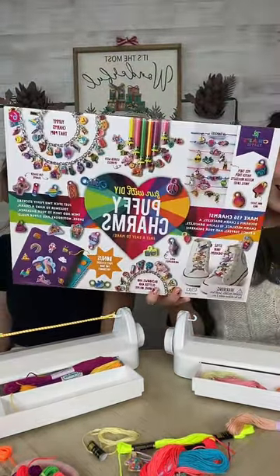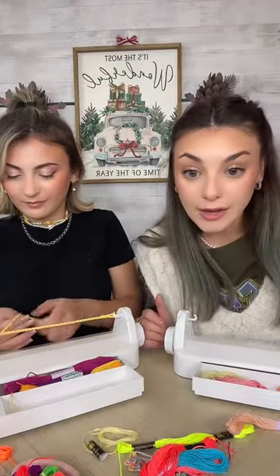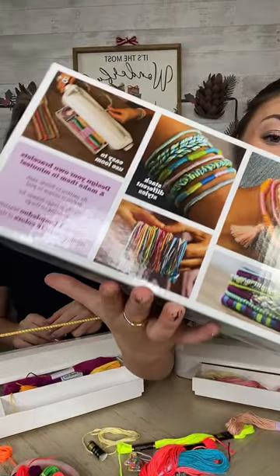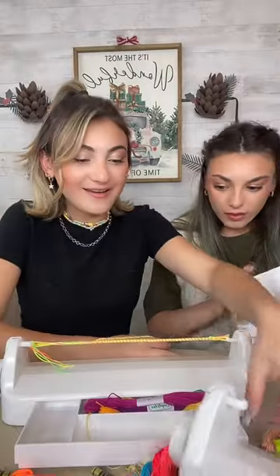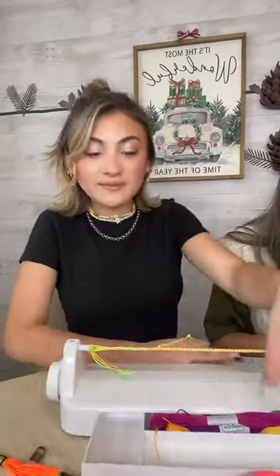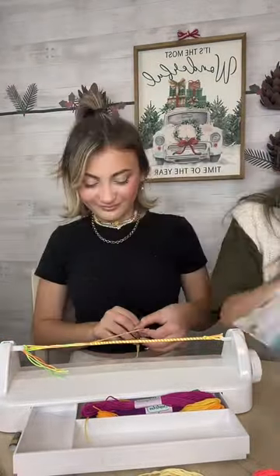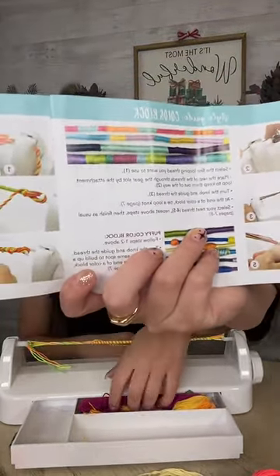These thin ones are on our list. And by the way, you can add beads and charms. We are also using our puffy charms kit right here, and we are going to make some charms and add them to our bracelets. I love these thin ones, Emma — we need to make a thin one right now. I haven't even shown all of the styles yet, but everything is so cute. I love the color block — the color block is incredibly easy.